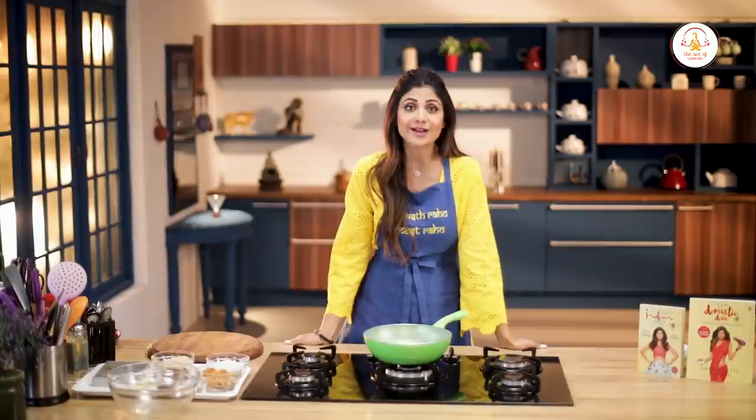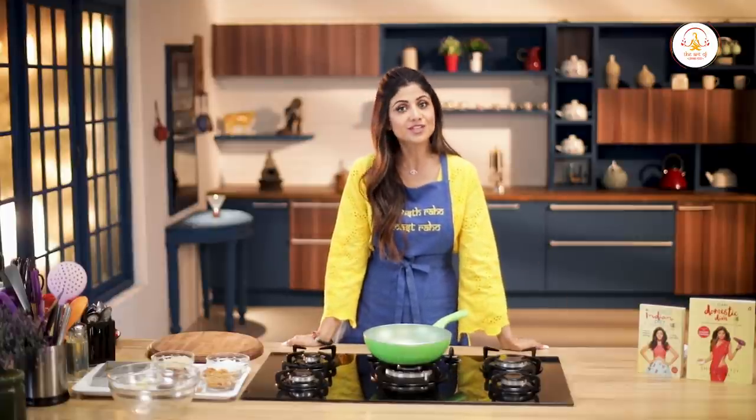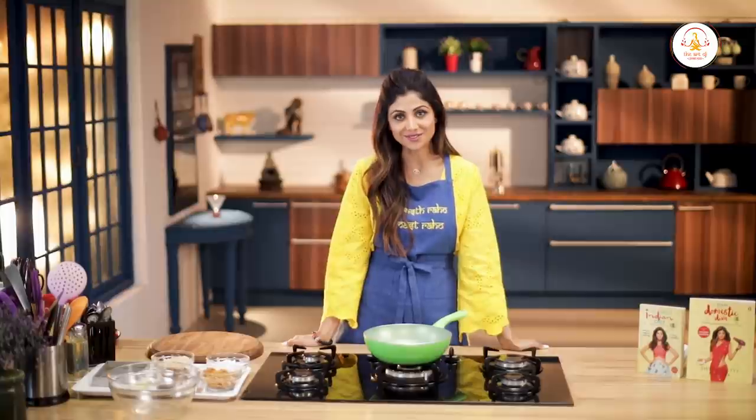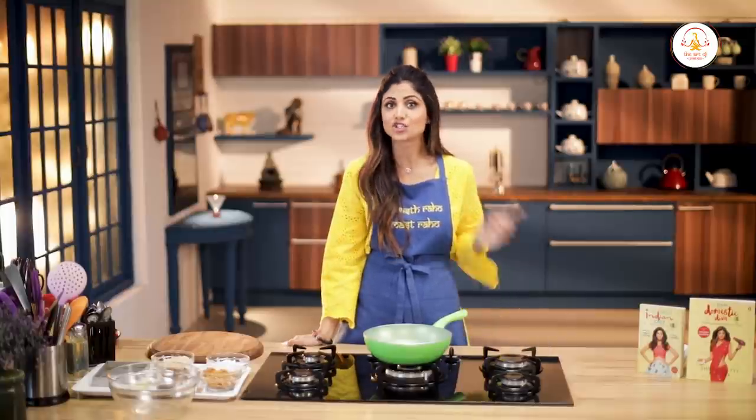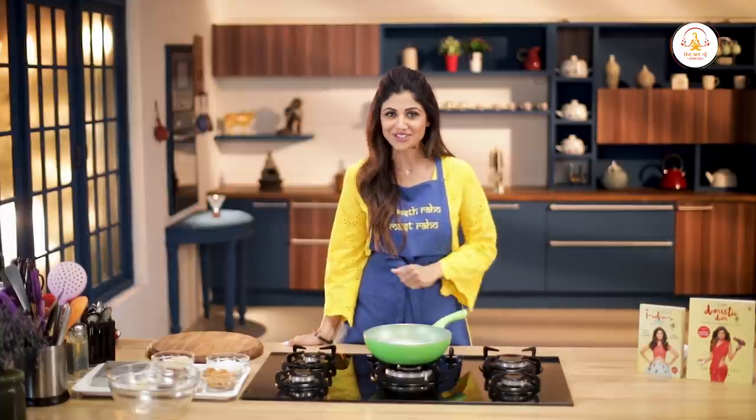Through this channel we are trying to encourage a healthy lifestyle. We at this channel resonate what the festival of Holi stands for — the victory of good over evil, and in our case the choice of healthy food over unhealthy food, which is a victory.